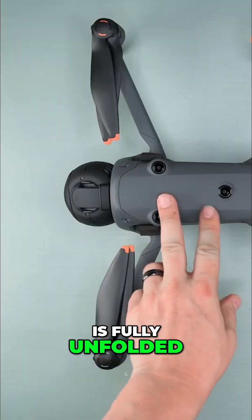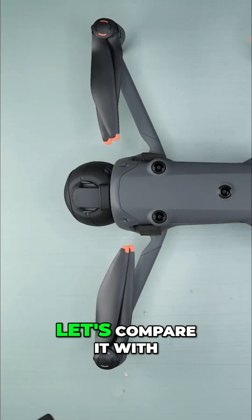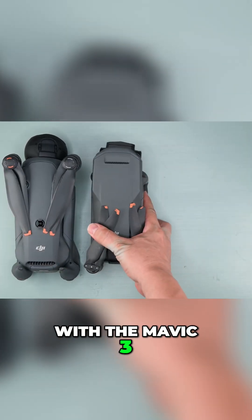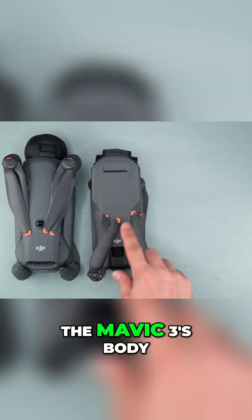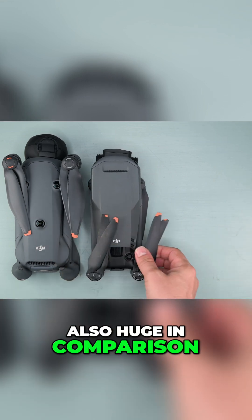Once the drone is fully unfolded, the size becomes even more obvious. To really put it into perspective, let's compare it with the older models. Here it is side by side with the Mavic 3. Notice how much smaller the Mavic 3's body and especially its gimbal are. The new propellers are also huge in comparison.